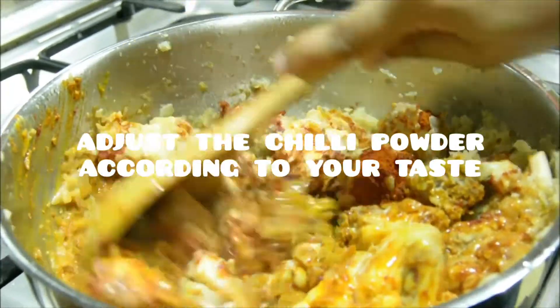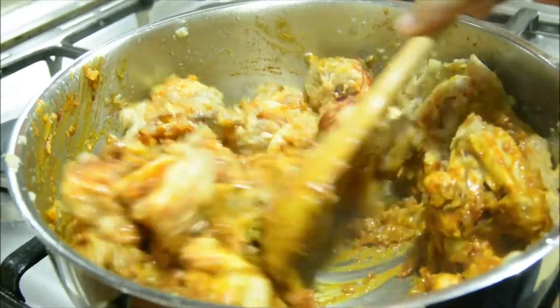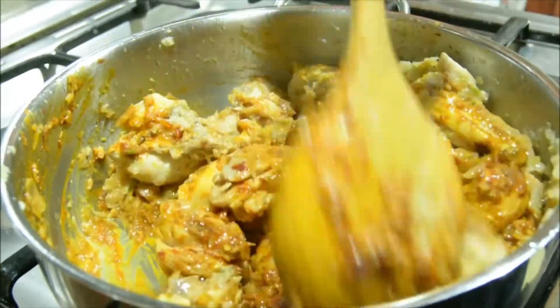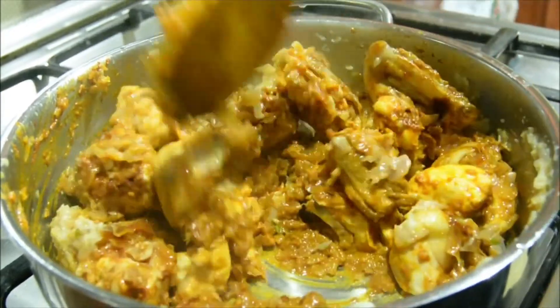If you want to add color, add Kashmiri chili powder. This is the yogurt. Now the yogurt is added.